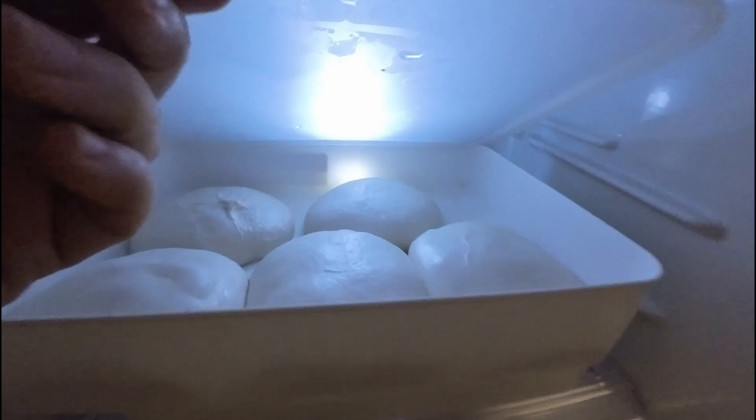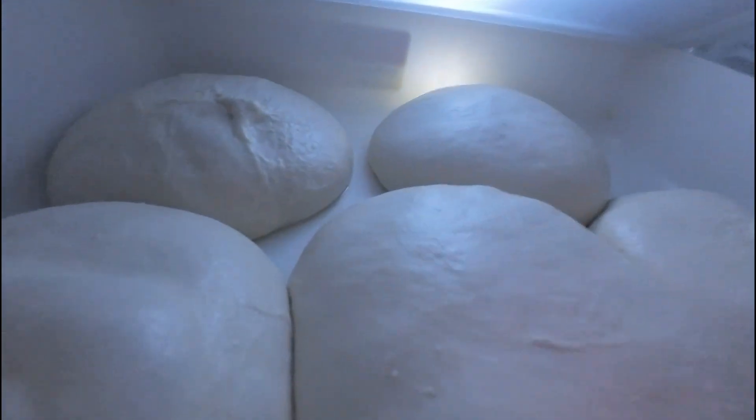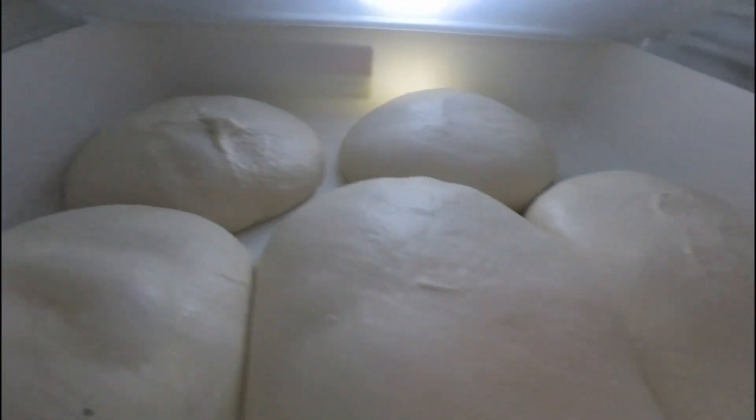It's baking day today so I'm up early and I'll first start by checking my dough balls that I prepared yesterday. They're in the fridge here and they're looking pretty good, but I'll leave them in the fridge a little bit longer I think, and in the meantime I'll be off for a bike ride.